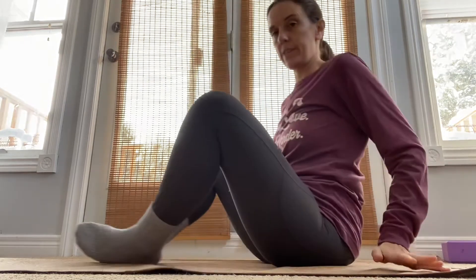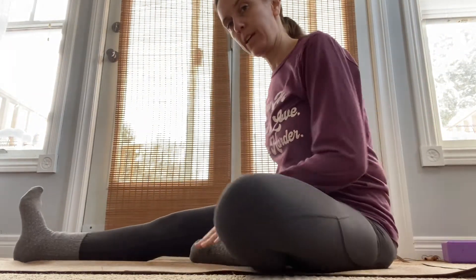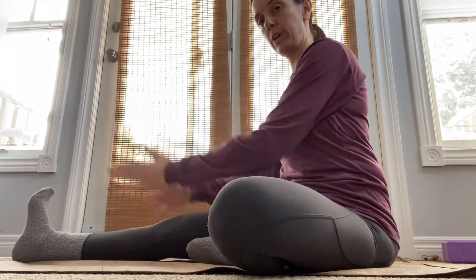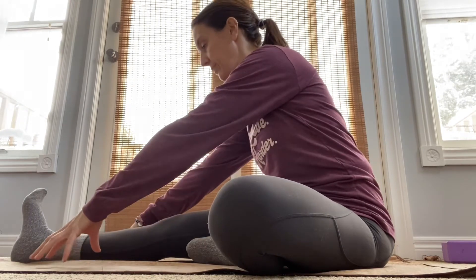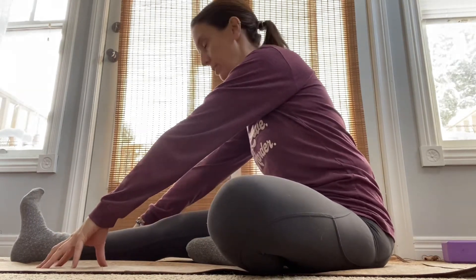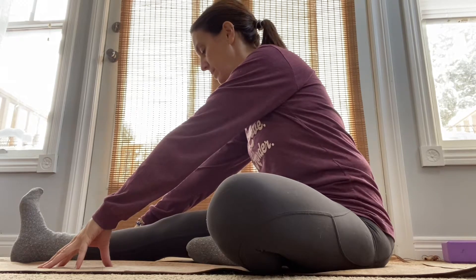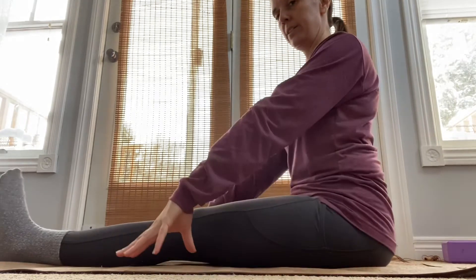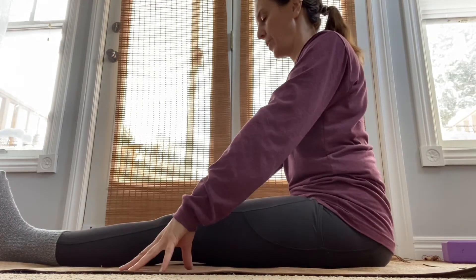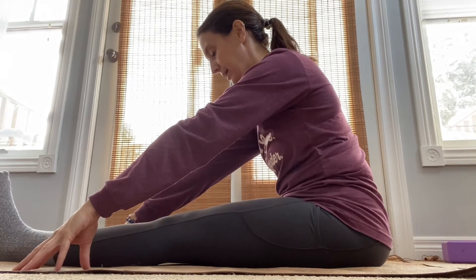I also like this one: keep one leg in and keep the other leg straight out in front on your mat. Come up on your fingertips and just walk yourself out till you get that stretch through the back of your legs, but try to keep your back nice and straight. We would do both sides — sitting up nice and tall, pointing your toes up so you engage the back of the leg.